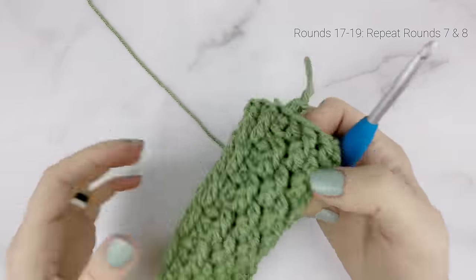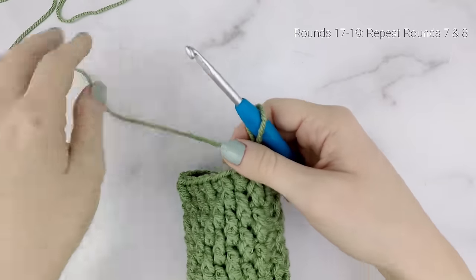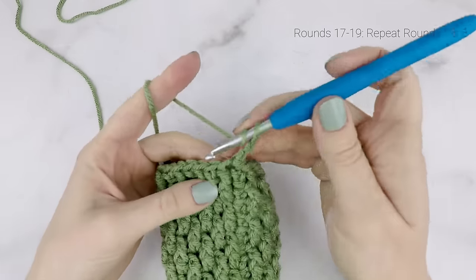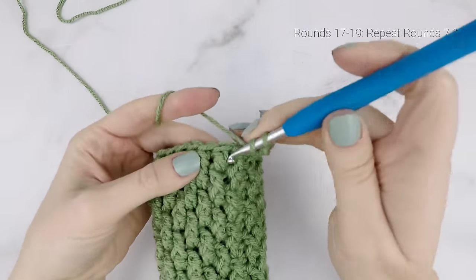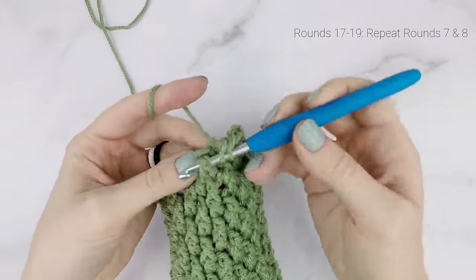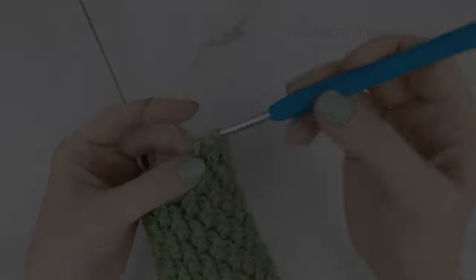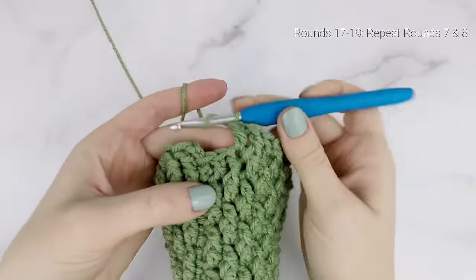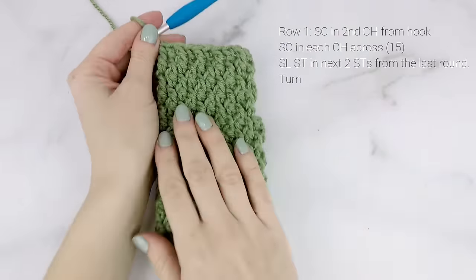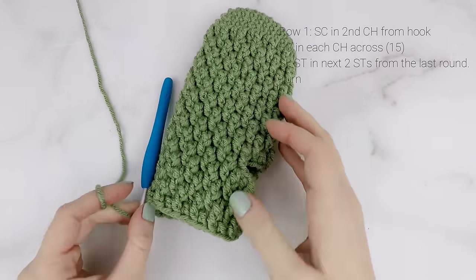For rounds 17 to 19, we're going to repeat rounds 7 and 8: repeat round 7, then round 8, then round 7 one more time. I'm going to continue on and catch up with you at the end of round 19. Coming up to the end of round 19 — join. Here is what our mitten is looking like so far. We've finished the hand portion, so now we're going to move on to the cuff. We'll do the thumb at the very end.